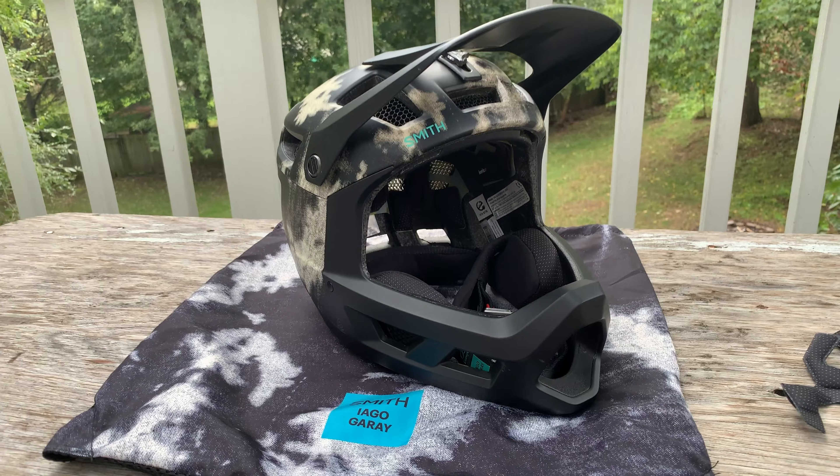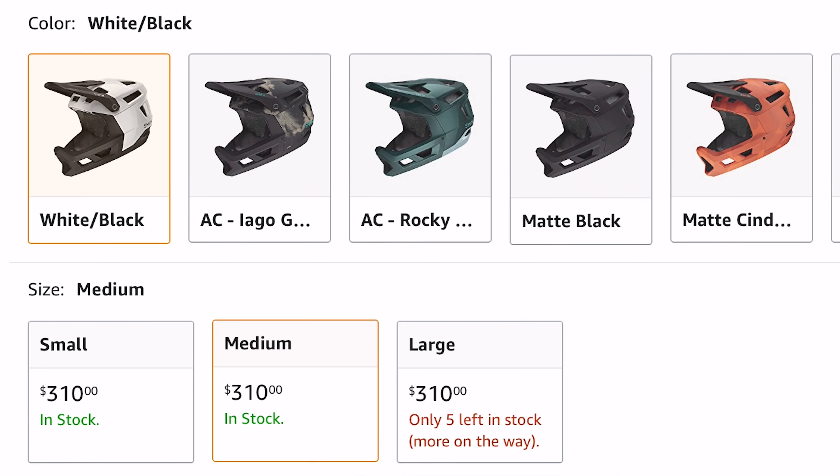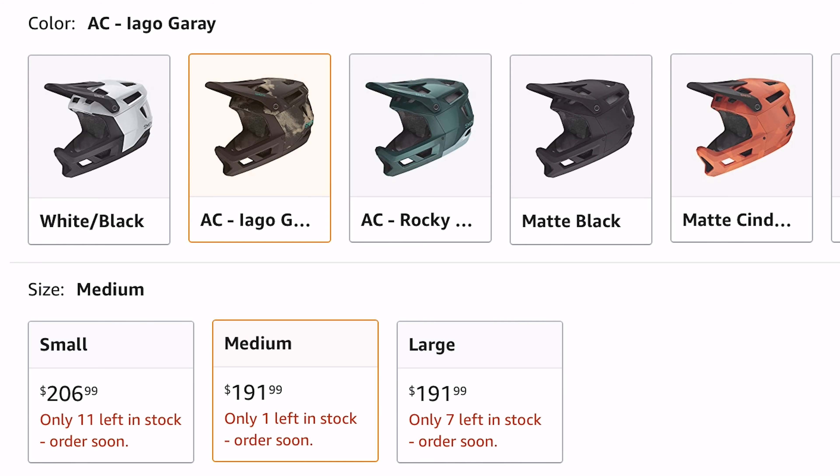The helmet has an antibacterial performance lining for odor resistance. Weight for the size medium is 27 ounces, or 770 grams. I got mine for $300, but you can find them as low as $186 on Amazon — link is in the description.